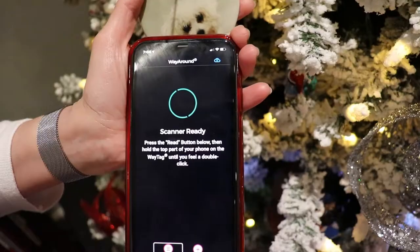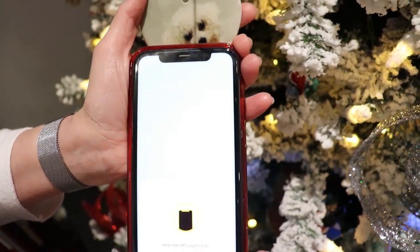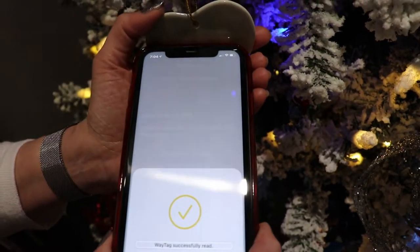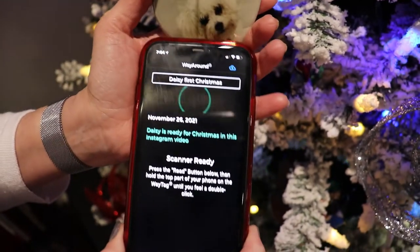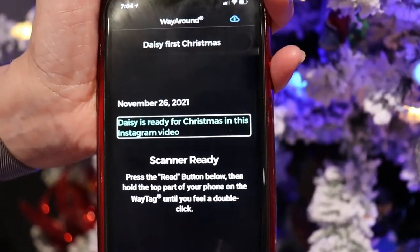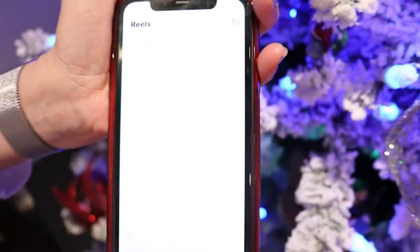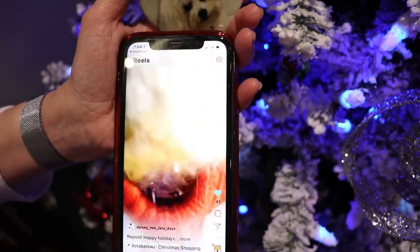You can even put links to videos. Here's one of my favorites. The tag reads: 'Daisy's first Christmas, November 26th, 2021. Daisy is ready for Christmas' — with an Instagram video link included. As you can see, you can do so much more than just identify ornaments.